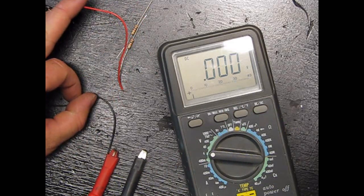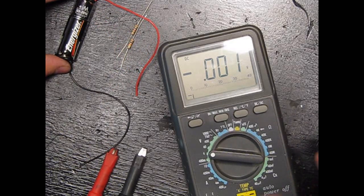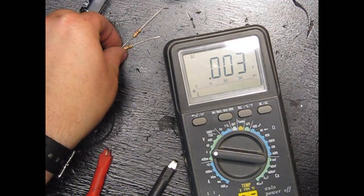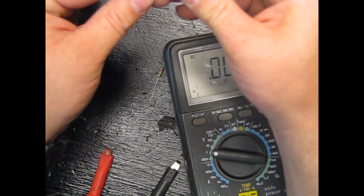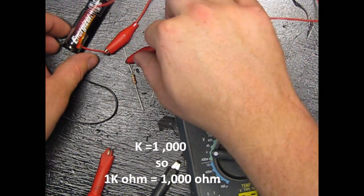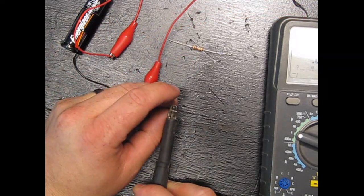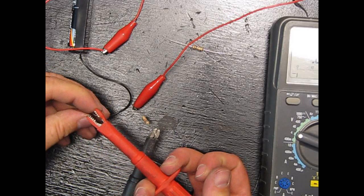We're going to put a resistor in here. We'll take our lead and put in a 1k ohm resistor. It's going to resist how much energy — or current — can go through here. We'll go ahead and attach the meter back to it.